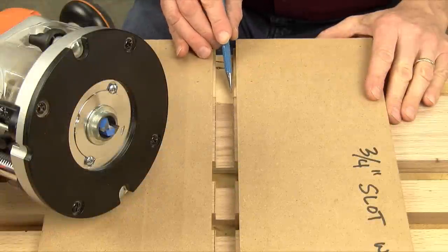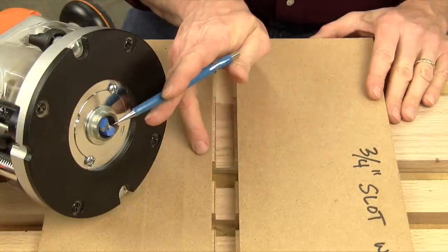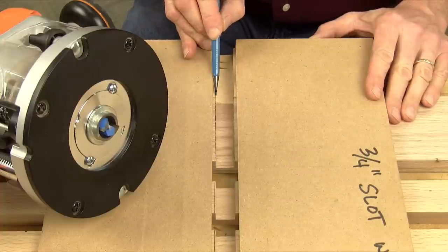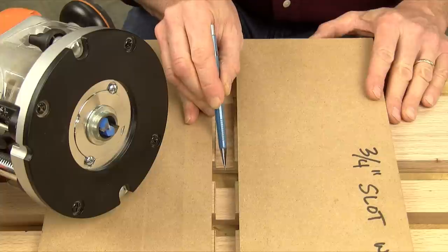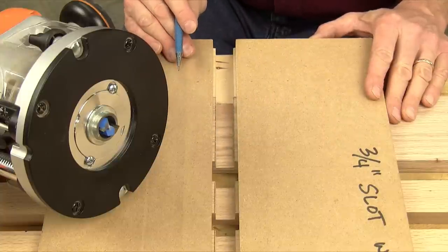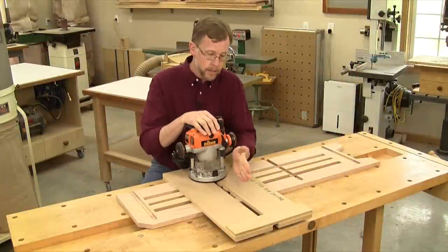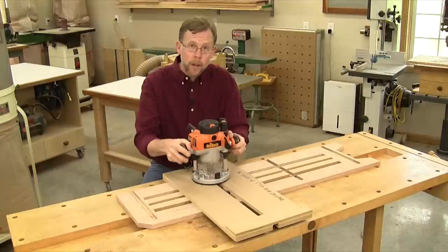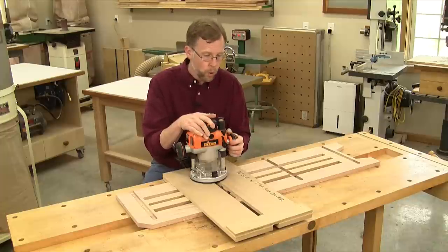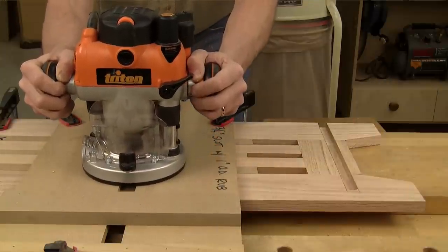If you look here, there's an even deeper slot cut into the base, and that's made by the actual router bit you'll use with the jig. It'll show you the exact position your router will cut the dado slot, so it's a super handy index for setting up this jig accurately. Once the jig is clamped in place, this slot will make sure that my router can't drift off course when cutting dados, because the rub collar can only go in one direction — straight.